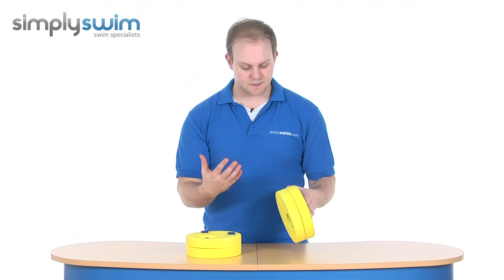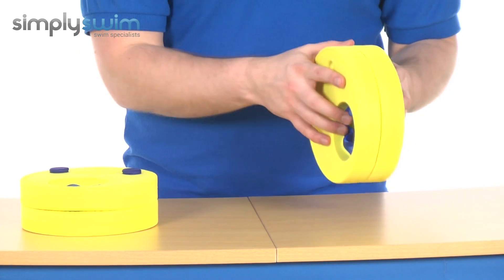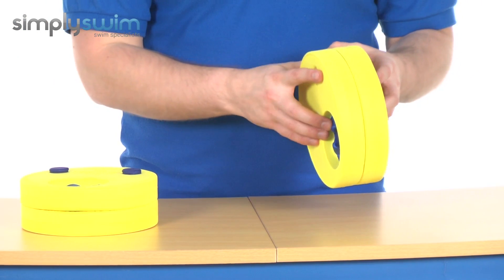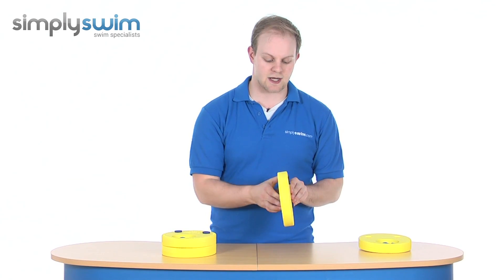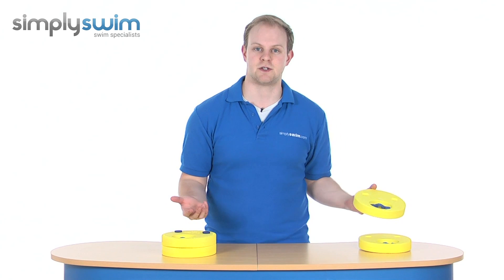They've got a great design — basically their arm goes through the hole like so, one on each arm. You get four discs in the pack and you start off with two discs, which gives them as much buoyancy as possible. As they progress you can remove one, so their arm goes through with just one disc to help as they get a bit more confident, and then of course you can remove them altogether.